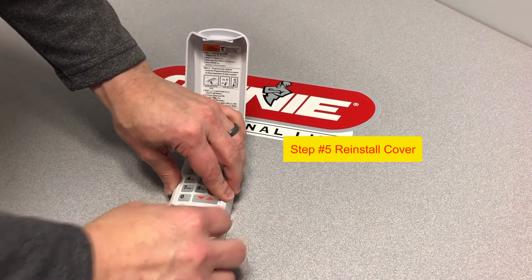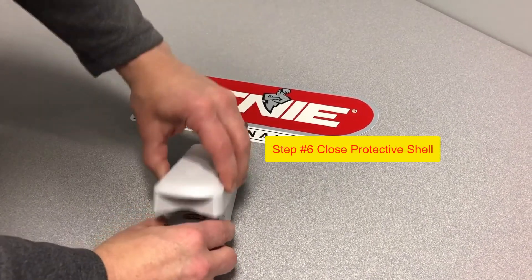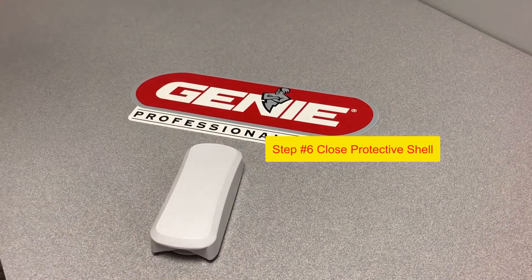You can test if it worked by hitting any of the keys on the keypad, as they should light up. Close the protective shell and you're now finished. Congratulations!